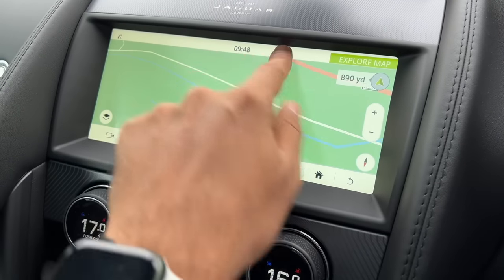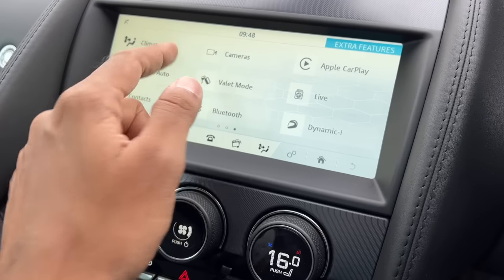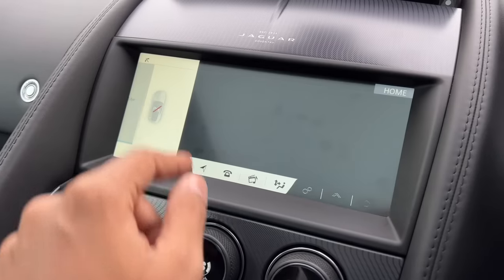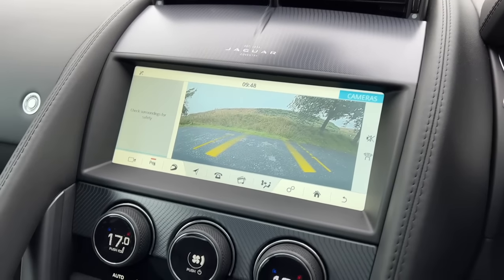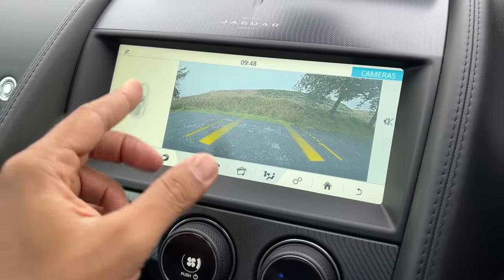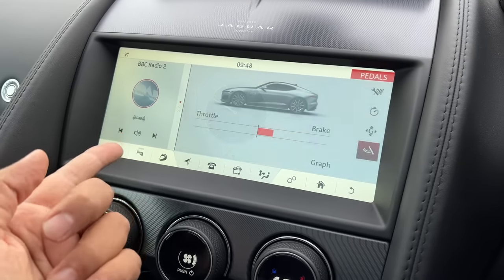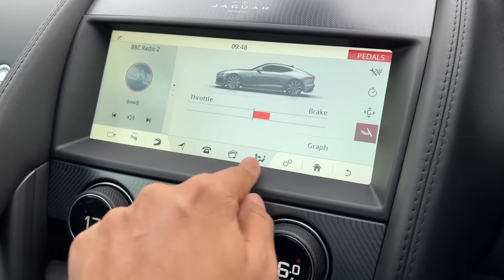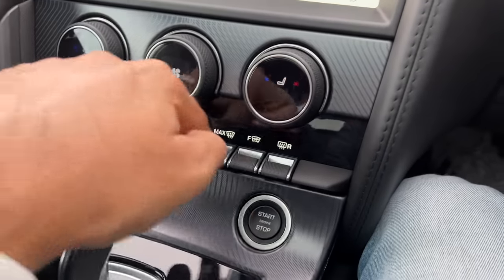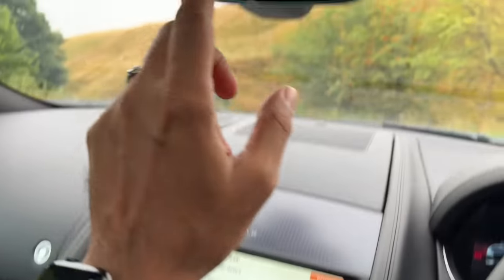The navigation is cool enough. You can access cameras — the reverse parking camera with adaptive guidelines is nice, visibility and quality are good. It also has 360-degree parking sensors. The overall screen is not the most intuitive to use — it could have been better. There is a clock and the usual functions you'd see in most cars, but I expected slightly better.